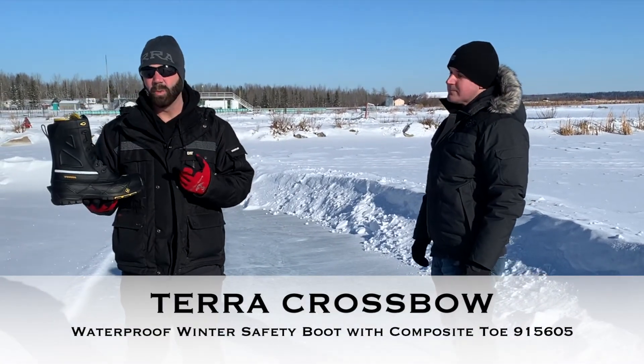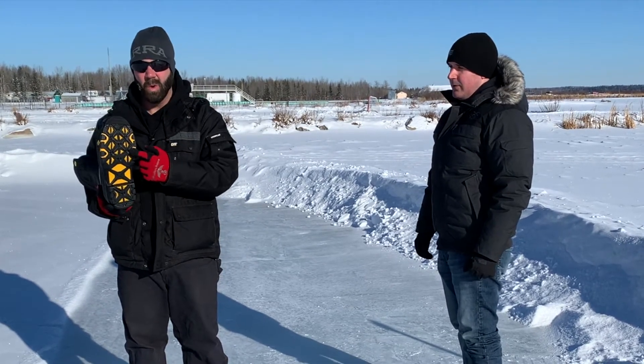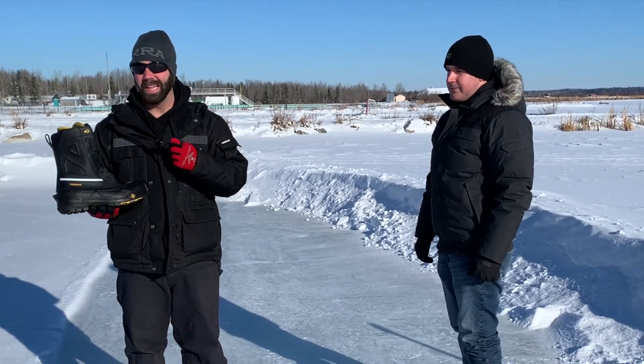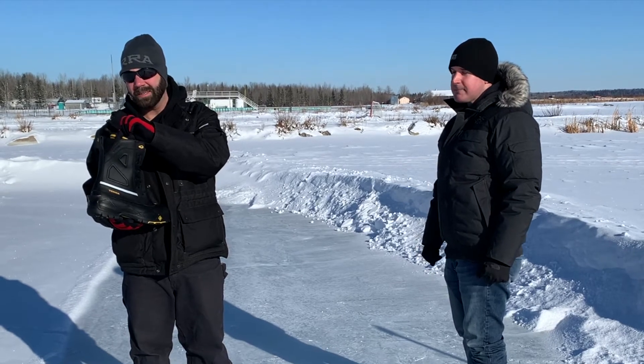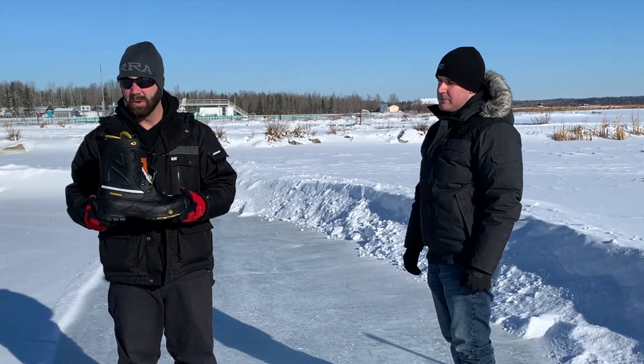It's an 8-inch winter boot featuring a rubber lug pattern outsole which is oil and acid resistant, a triple stitched waterproof leather upper, a minus 60 removable felt pack, pull tab, and an exterior kick guard for easy removal.